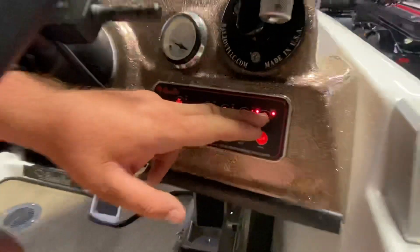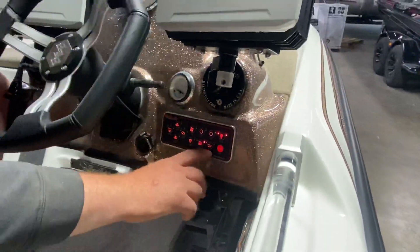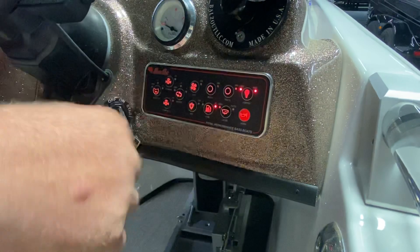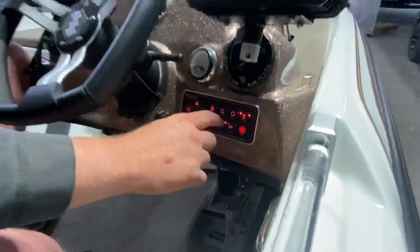Your nav lights — you click it on and it turns both lights on. It turns on your front nav light that's built into a premium boat, and then we still use the pole light that goes in the back. Or you can get a Russell Marine product and put it on your power pole if you have a set of poles on your boat.